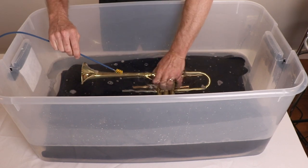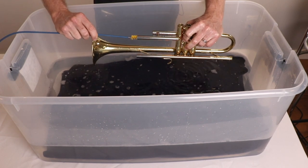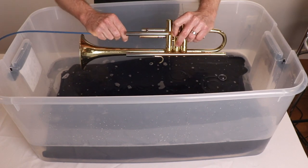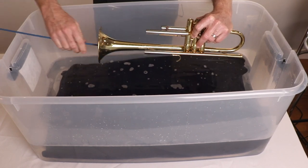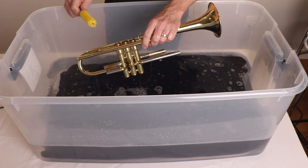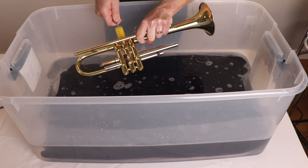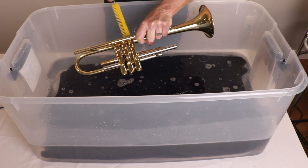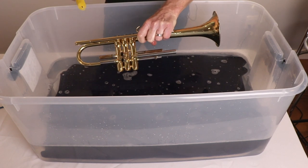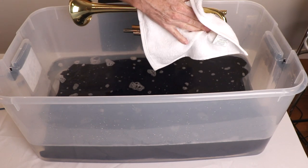Rinse that off. Then the last piece will go in and it will go with the snake in all the locations. So the last thing you want to do is take the valve casing brush and clean each valve, twisting as you go in and out. Go ahead and rinse this off with lukewarm water and let it air dry. Go ahead and just wipe it down, drying it off a little bit on the outside.